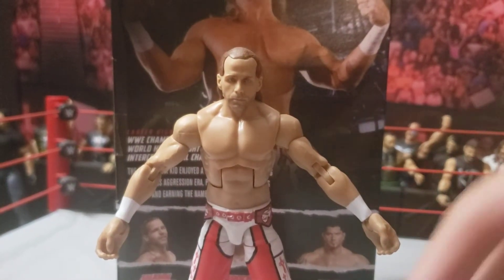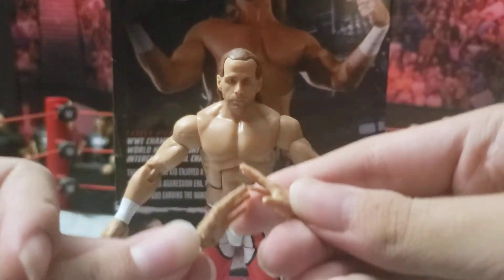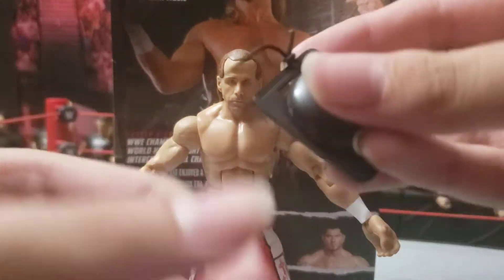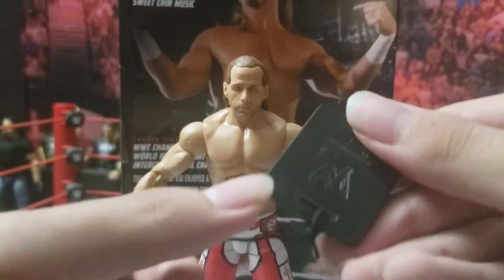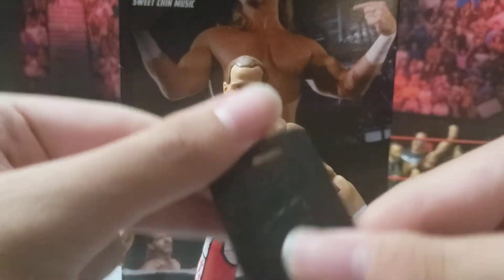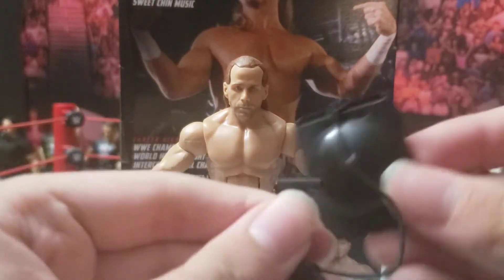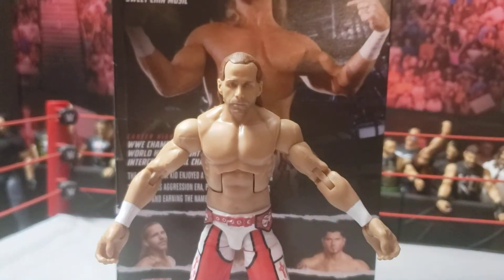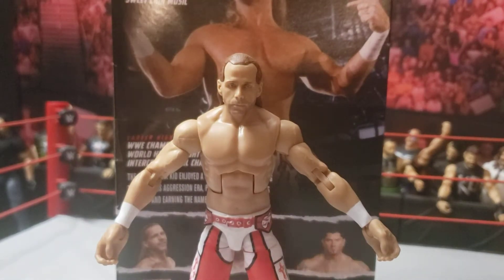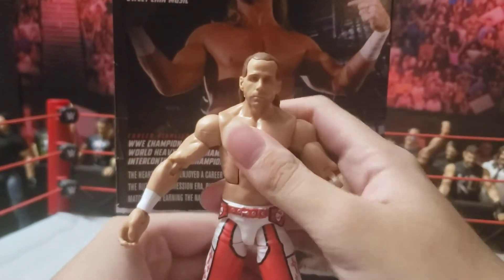Here we have both of his little interchangeable DX hands. We also have this really nice ring bell accessory that I could add to my arena — got the little bell. So that's cool. They have released that in Battle Packs back in like 2011-ish, but I never got those, and I'm so glad to finally have a ring bell.